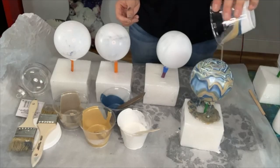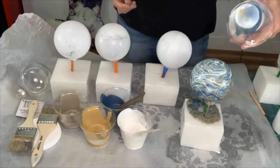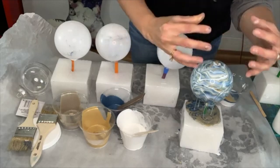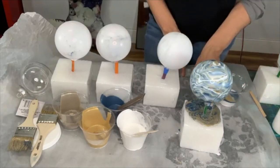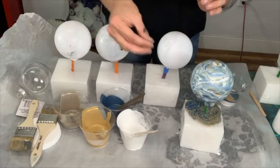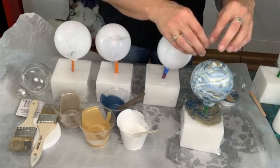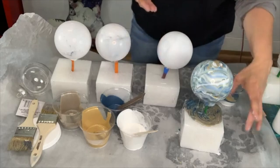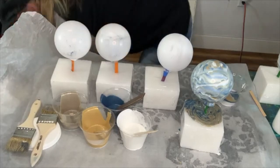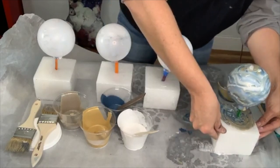The more I spin it around, the more cool designs it's going to make. See how that looks — as we watch, it's going to continue to run and those colors are going to blend together. If you want big cells, you can add a drop of Minwax wood conditioner or a couple drops of silicone oil, then heat it with your heat gun. I really like this flowing look, and it's a great way to use up extra paint.